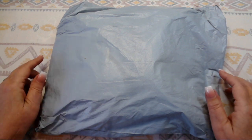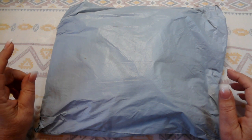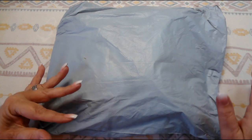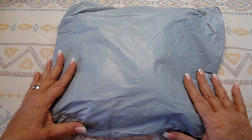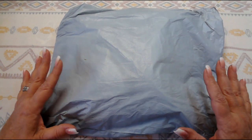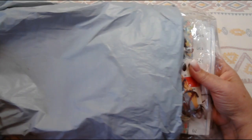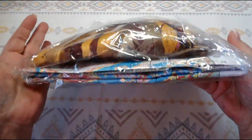Thank you so very much for liking my channel. If you like this video, hit the like button, and if you haven't subscribed, please think about subscribing. I changed my intro — I'm trying to make some changes to the channel, please let me know what you think. So let's get going with this cross stitch kit from Paint Some Way.